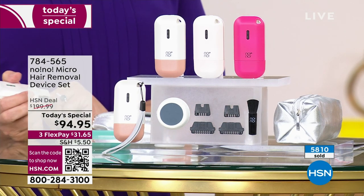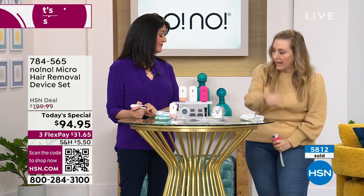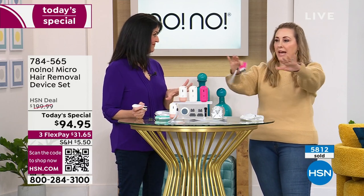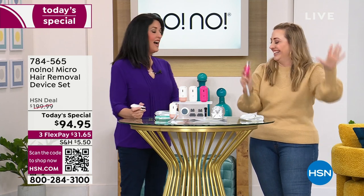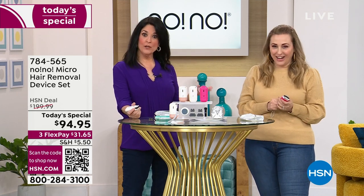5,800 of you have already ordered. 2024 — year of being hairless. I am done getting out my reading glasses to see what hair I missed. When you do the No-No, you do kind of like the Roomba does in the house — you do every square inch and then you're done.